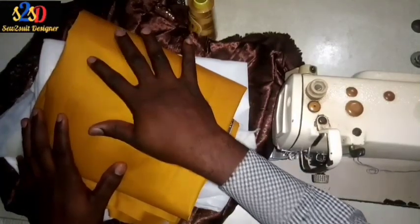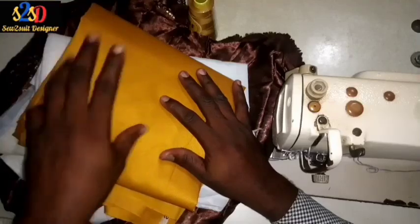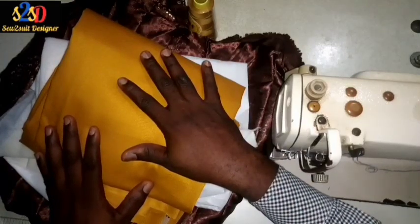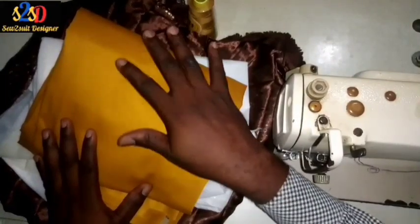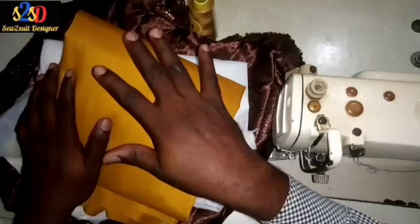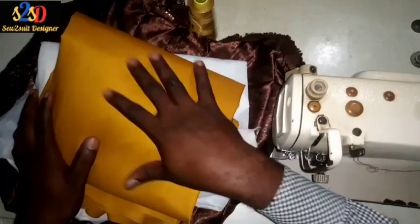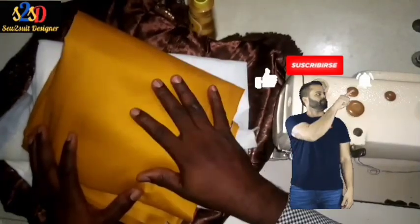That's all about the introduction of the working materials we'll be using for now. We will continue fully on Tuesday when I'll be presenting the cutting of the body of the captain suit and the cutting of the sleeve. These two cuttings will come separately — the sleeve cutting and the body cutting will each be posted separately. On Tuesday I will be posting the video for the body cutting. Thank you for watching, God bless you, and see you on Tuesday.